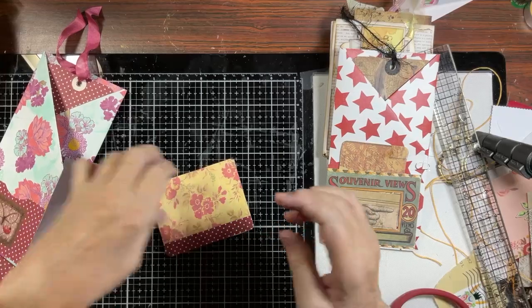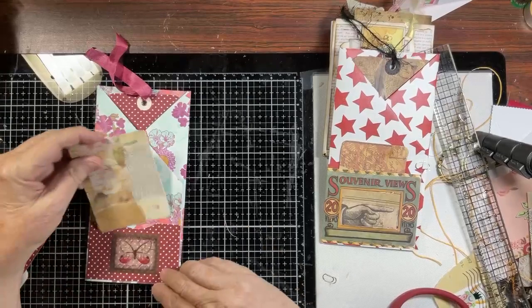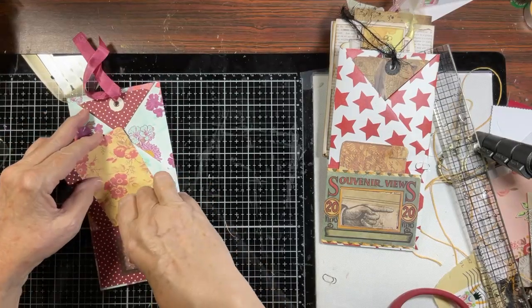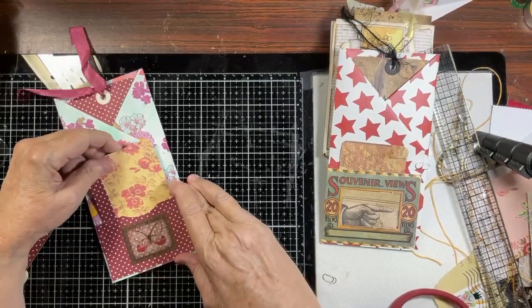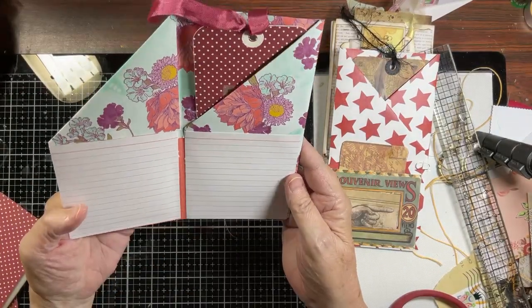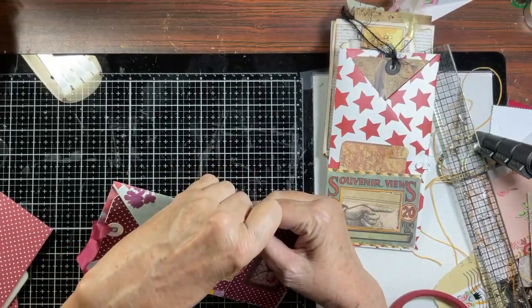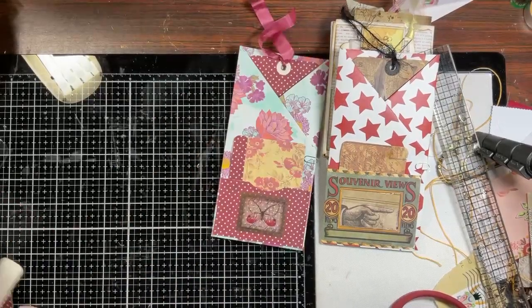This can go in this way - look at that, so cute! Or it can go in this way. Hopefully it'll be cute just like that. Look at that guys - oh that's adorable, oh my goodness that is so cute! That is the index card for today - isn't that so cute?